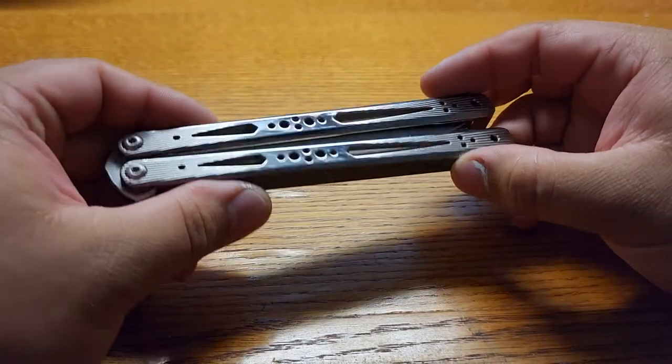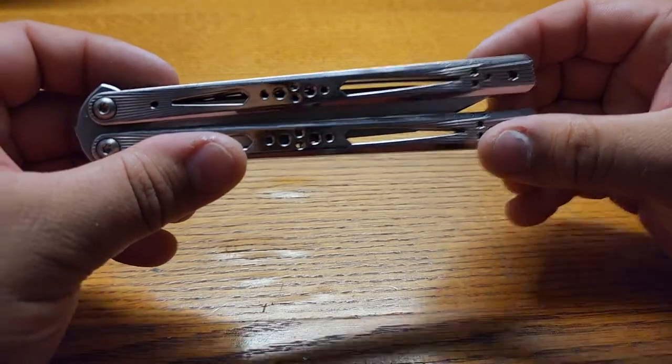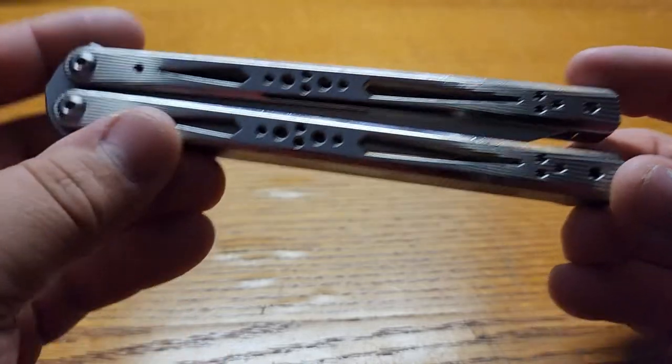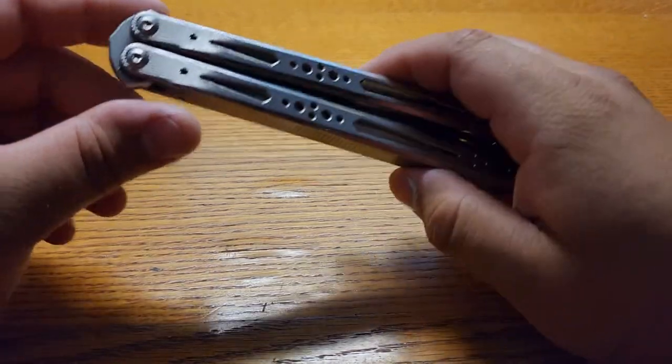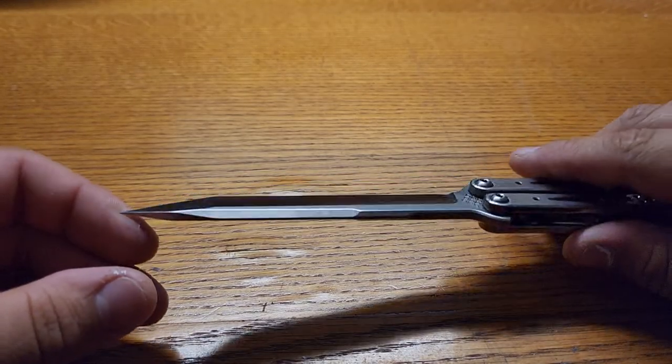It does look to be a fingerprint magnet, but I don't necessarily see any scratches or anything in it. Looking at it off camera — nope, looks pretty minty. It's a sexy blade. Look at that, just asking to be tipped.